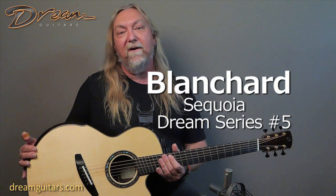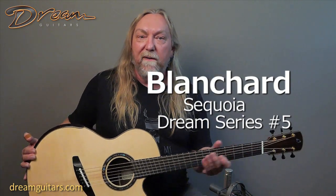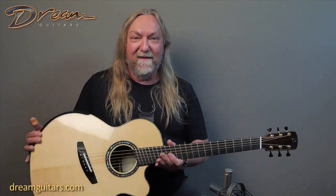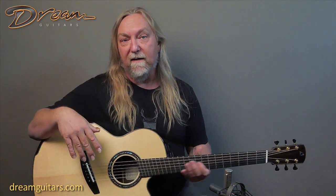Hey everybody, Paul Humeller here at Dream Guitars. This is a guitar that I worked with Mark Blanchard to create. He did all the hard work, but I gave him my wish list. That's a really fun part of my job. We do a lot of custom building here where I get to work with the builder and give them my thoughts on what specifications I want, so that we can offer it to you — hopefully some of you like the same things I might. This one's got a little bit of everything that I like.